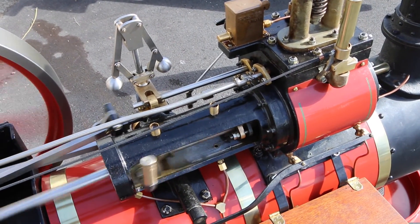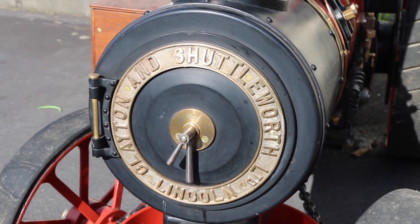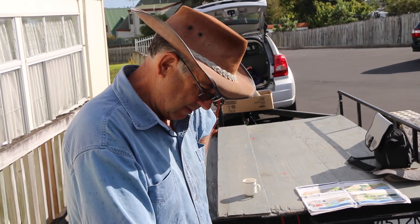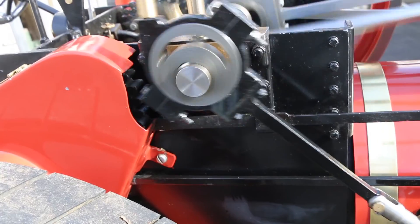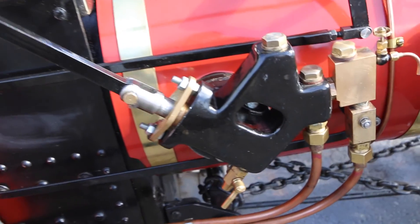It's based on an 1899 Clayton and Shuttleworth engine that still runs in England. It took me four and a half years part-time to build, and it weighs about half a tonne without me on it.